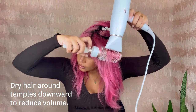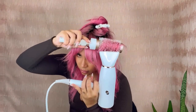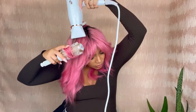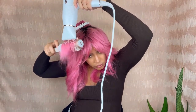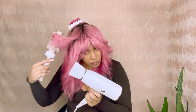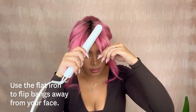1.5 inch Clip Barrel. 2.5 inch Clip Barrel.